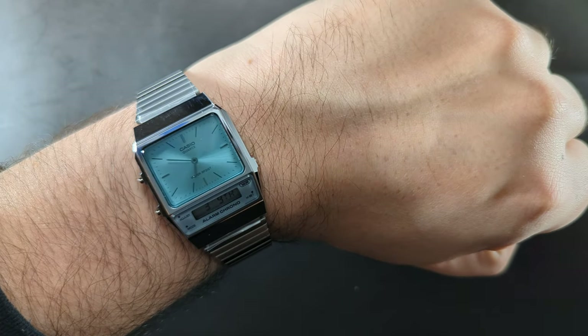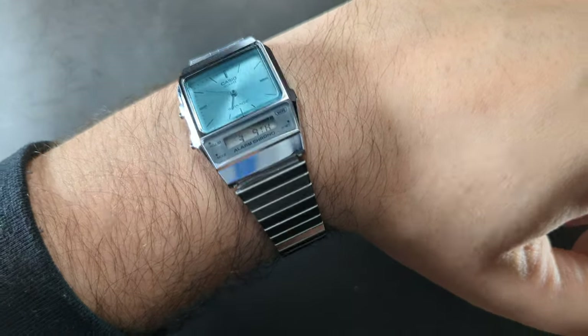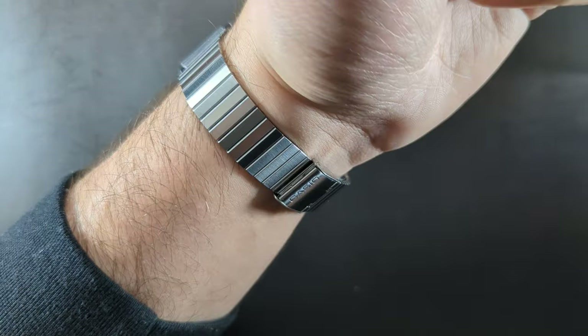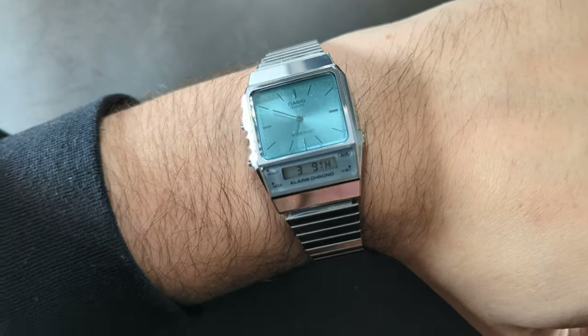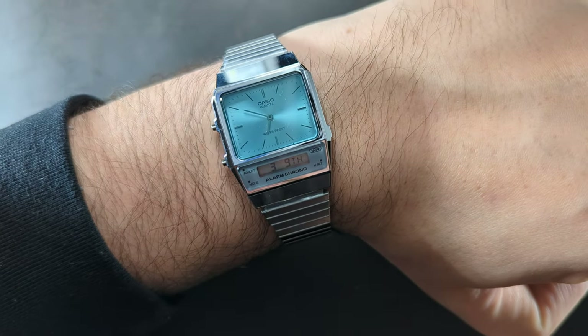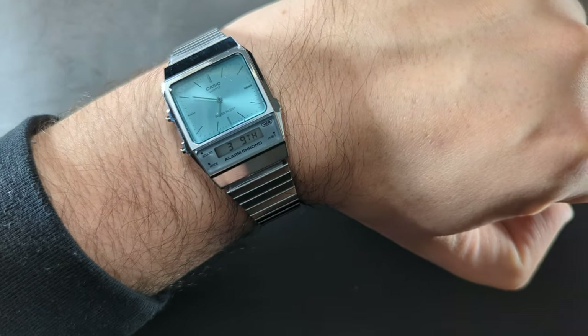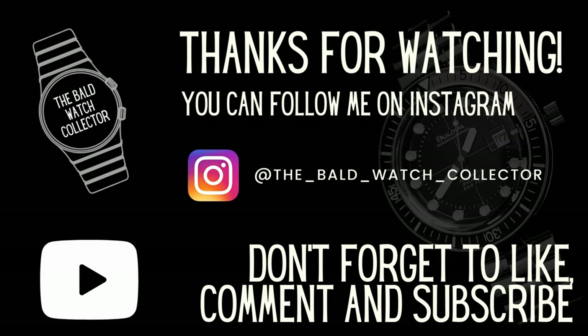Do let me know in the comments below what you want to see in future — I'm open to suggestions. I'm going to bring you this watch alongside the new Casio MTP, and I think that blue is absolutely stunning. Please remember I'm an enthusiast and not an expert — I'll catch you all very soon.